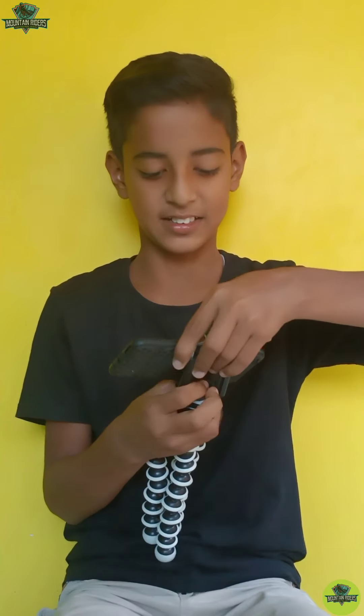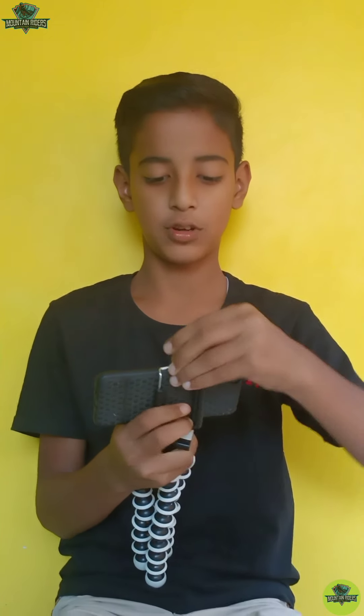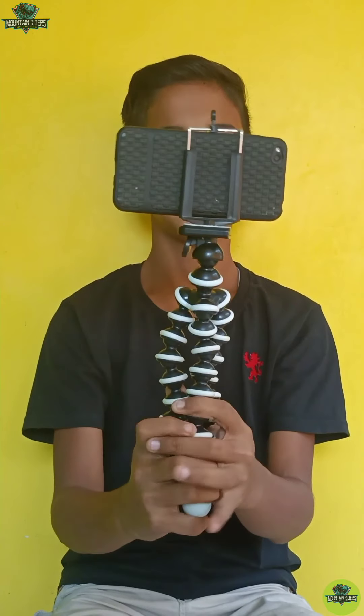Now we're testing this. We can see how it looks like this. We finally put it together. You can see how it looks.